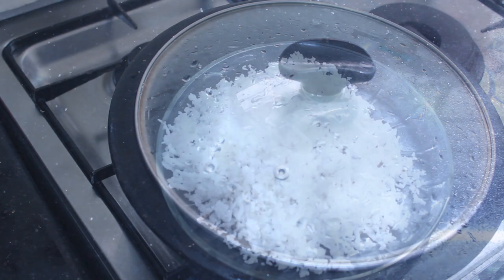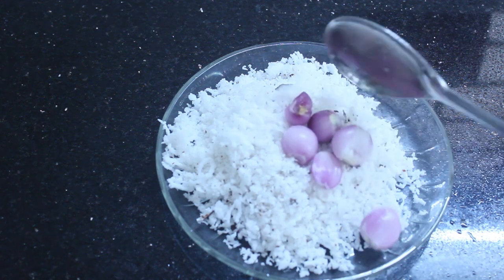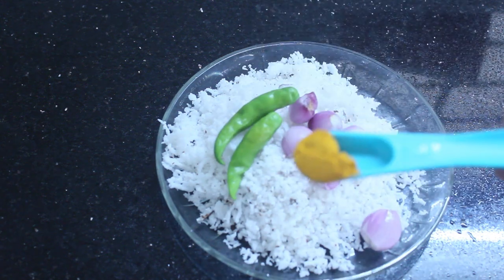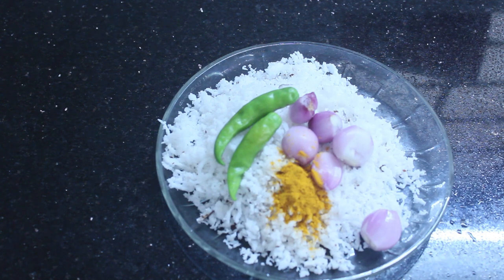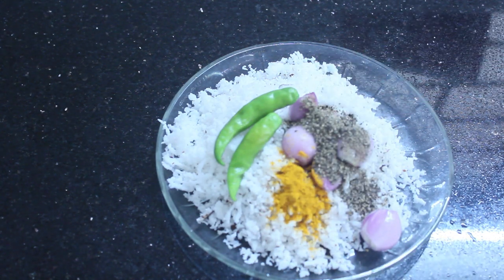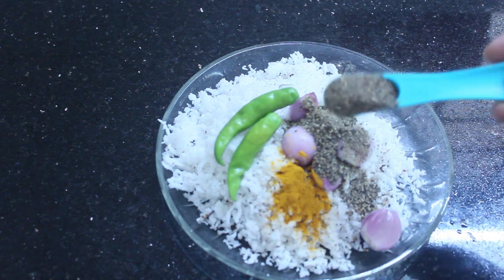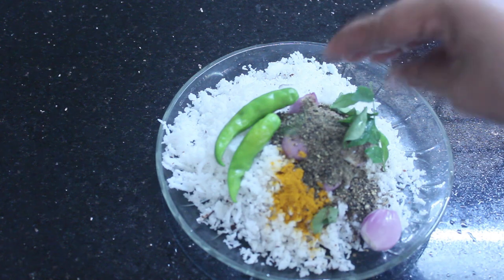We are ready to prepare the chicken. I will add 4 cups of tea, 2-3 tablespoons, and 1 teaspoon of tea. I will add 2 teaspoons of tea.